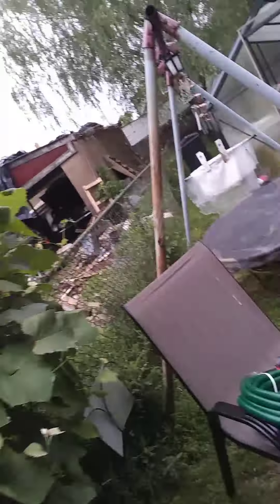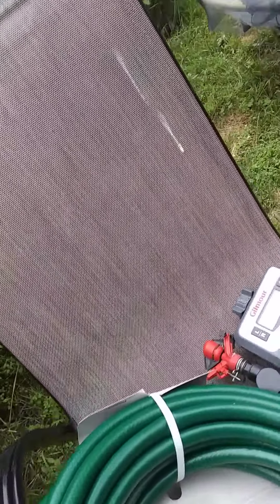Anyway, have a good day. I'm going to come back at you with how this Gilmour Garden Timer came out. Okay, bye-bye.